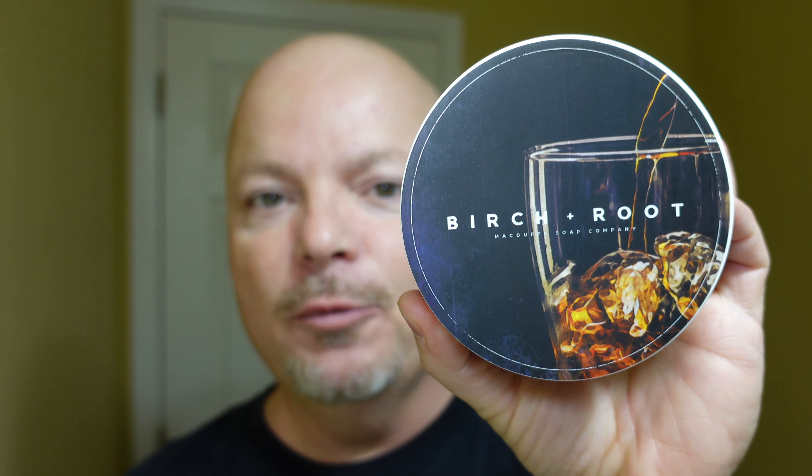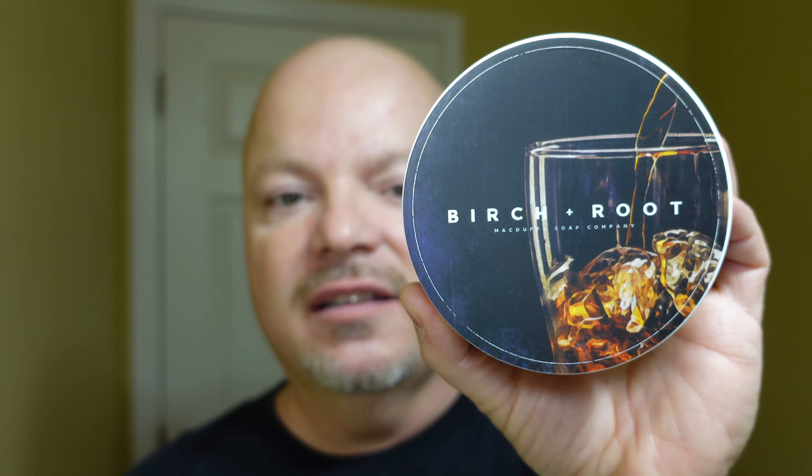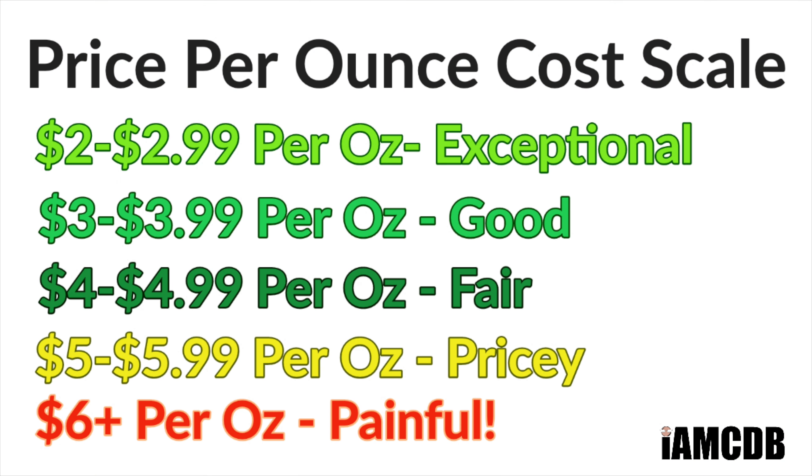All right, we are back and we have a good one for you today because today we are using a great smelling soap. This is McDuff Soap Company Birch Plus Root and let's start with the cost. This is $19.99 for 4.23 ounces. That is a fair price of $4.72 an ounce. We give that a score of 3 out of 5.